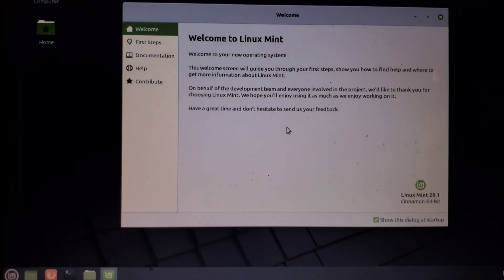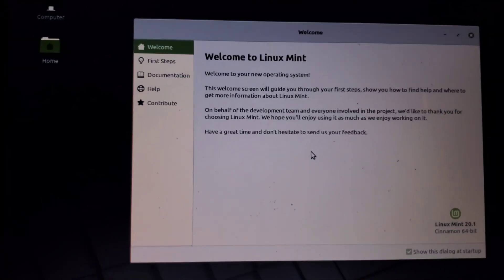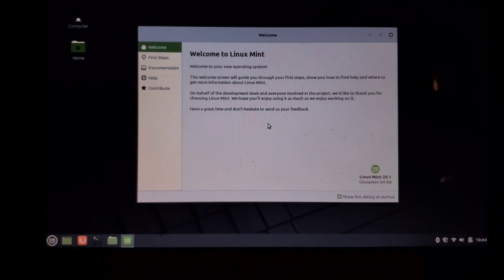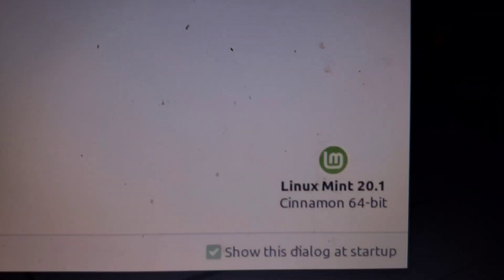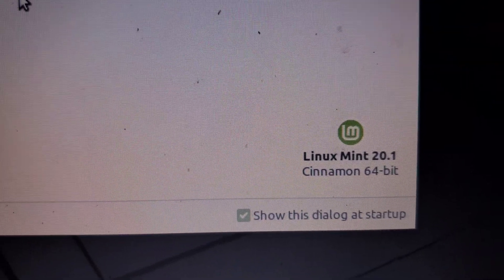There you go — it's installed, welcome to Linux! We officially got rid of Windows and now have a Linux system running Linux Mint 21. Don't forget to subscribe down at the bottom.